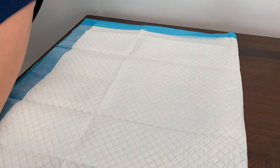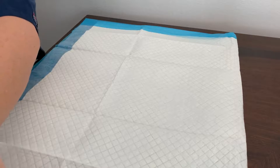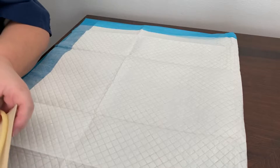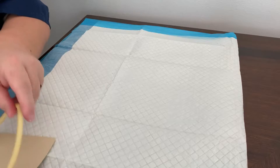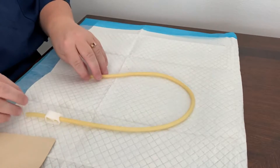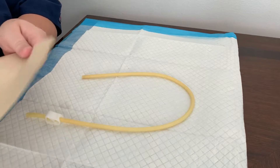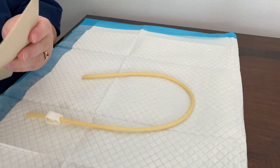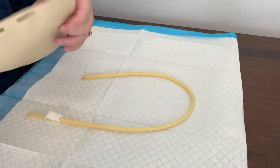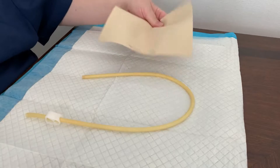Today I'm going to show you how to make an IV kit or a blood draw kit that you can do from home. The first thing you're going to need is some rubber tubing. You'll also want a piece of synthetic skin — this is tattoo practice skin, and it works great.